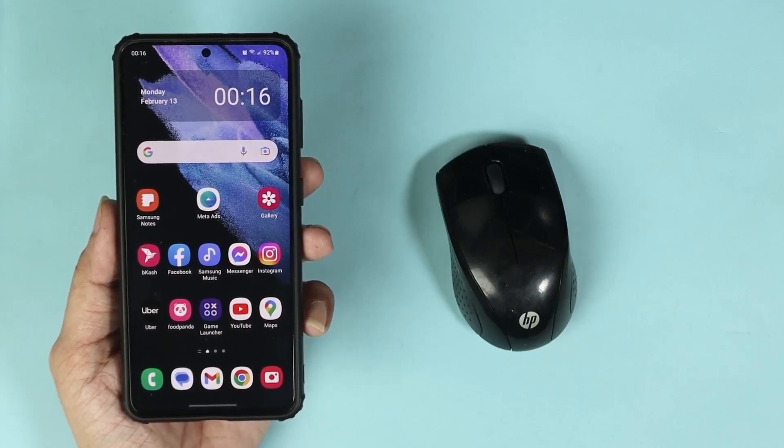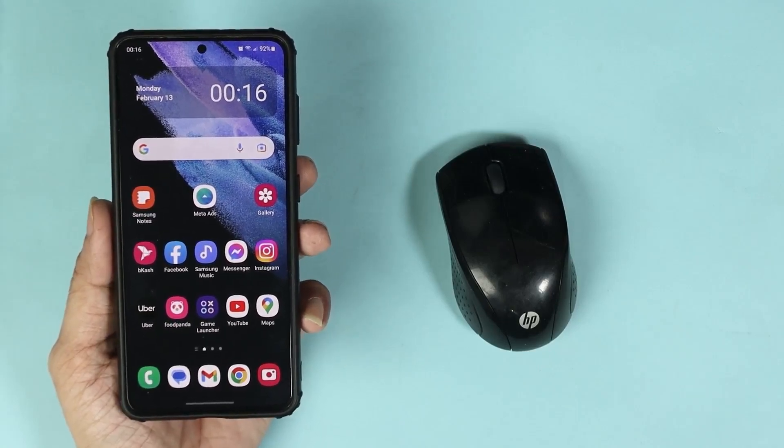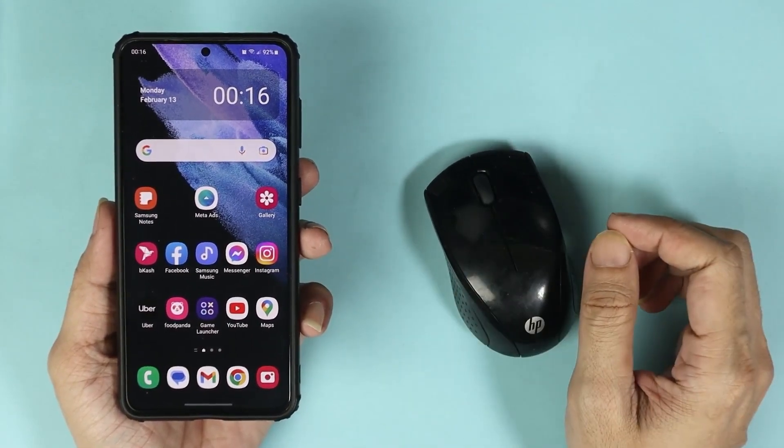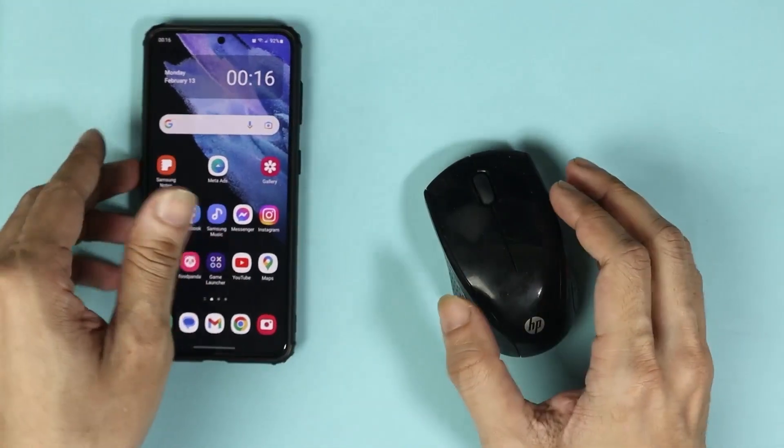Hello everyone, welcome to the Droid Labor channel. In today's video I'm going to show you how to connect a wireless mouse to your Android phone using USB-C. The first thing you have to do is take your mouse and open the battery door.